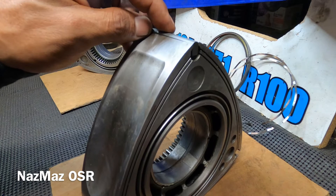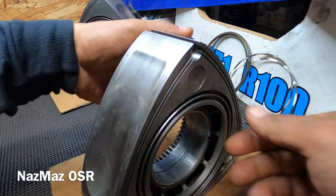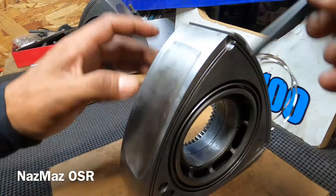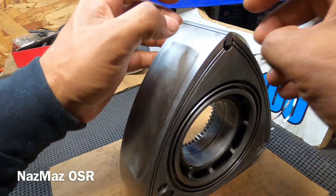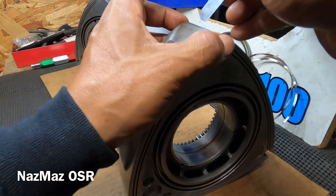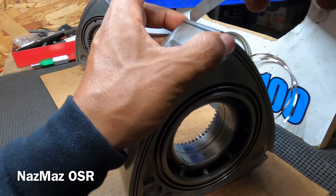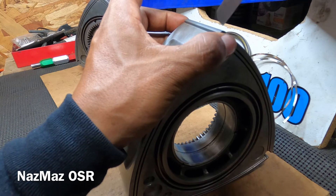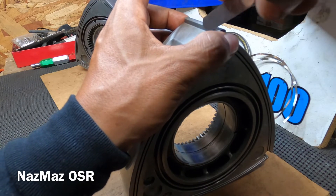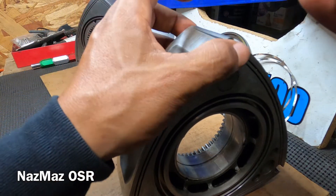Now we're moving on to the apex seals. You just drop them in — you can use a spring or just drop them in. I'll measure all the way around to make sure it's not binding, then use a four-thousandths feeler gauge and just run it across. It's not falling in there — that's the maximum allowance, and that's what you want. You can let it drop and run across, or lift it up and run across — in this case it's not falling in anywhere.